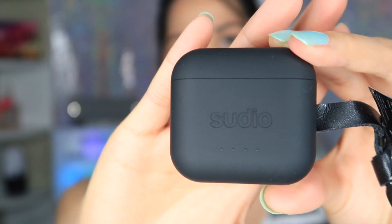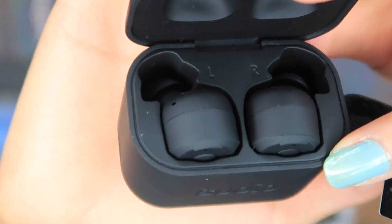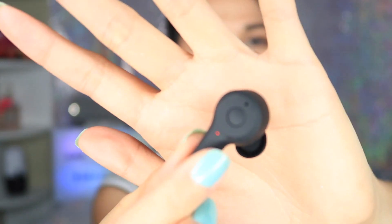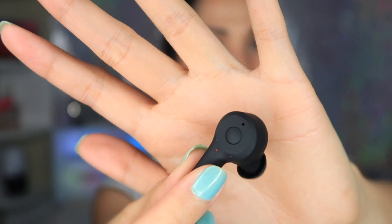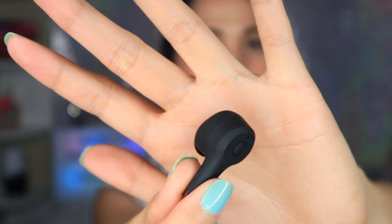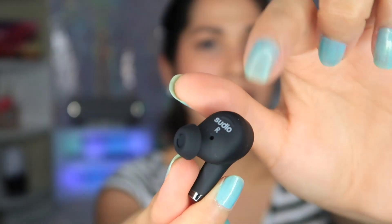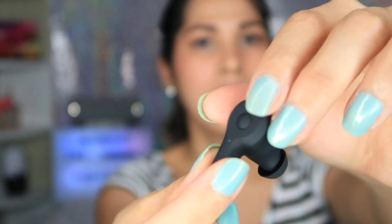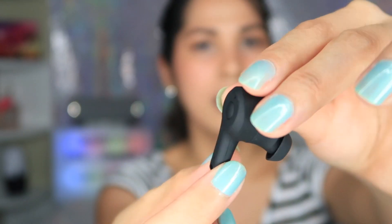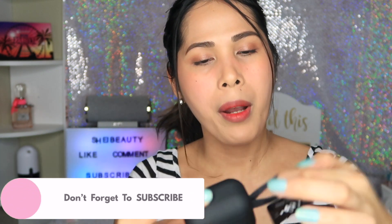Wow, I like this one — it's matte, it's not shiny. It's blinking white and red, probably because it's low battery since I didn't charge it yet. I'm just showing you what it looks like. This is the right side — as you can see, there's the name 'Studio' on it. It's really pretty. This is the new style and I like it. It looks like leather, but I'm not sure if it's real leather.